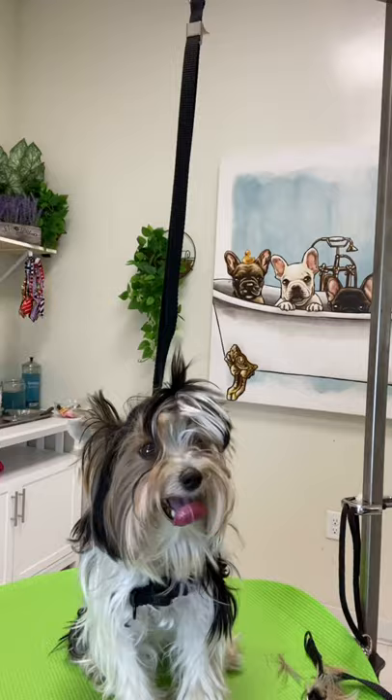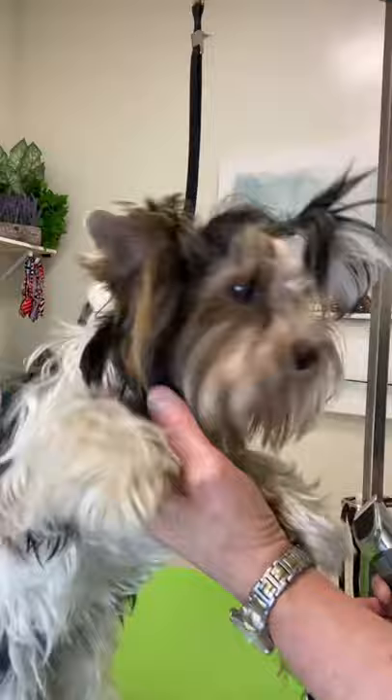Now his ears are going up nicely because the weight of the hair has been taken off. What a good boy.